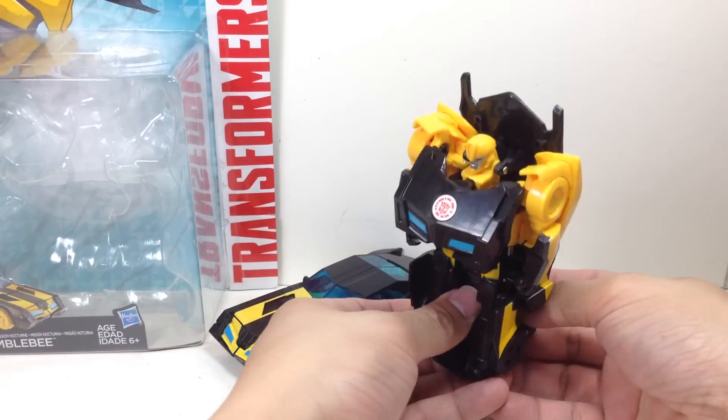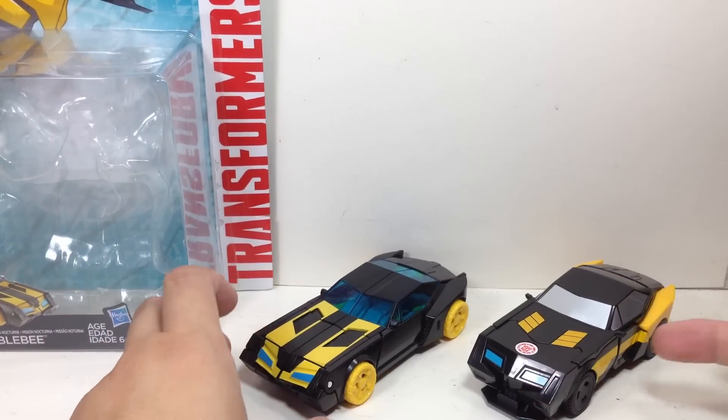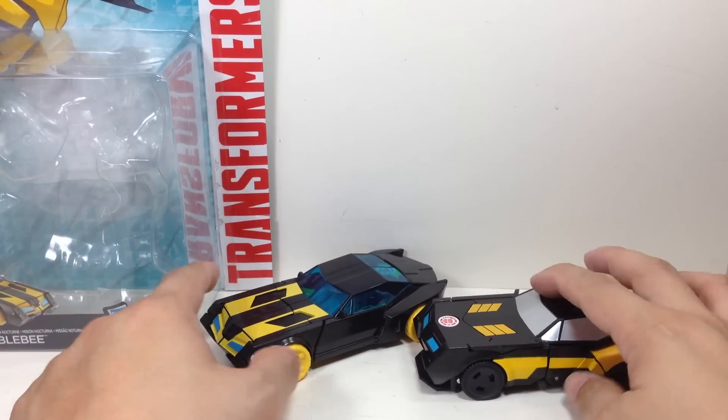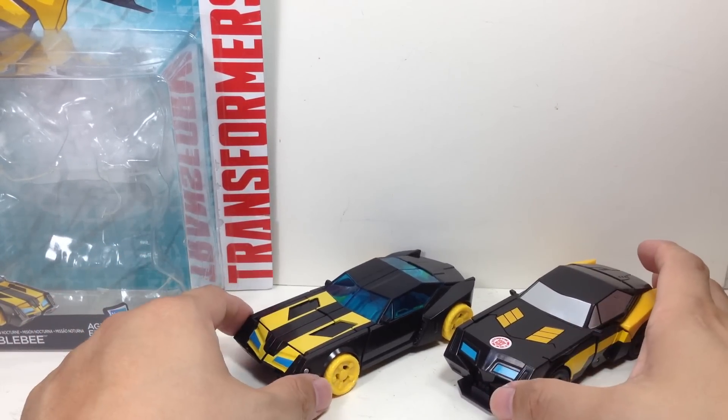I'll have to show you the one-step Bumblebee. I like the color scheme of this one with the black wheels, but this one looks good too - looks more like a Batmobile.